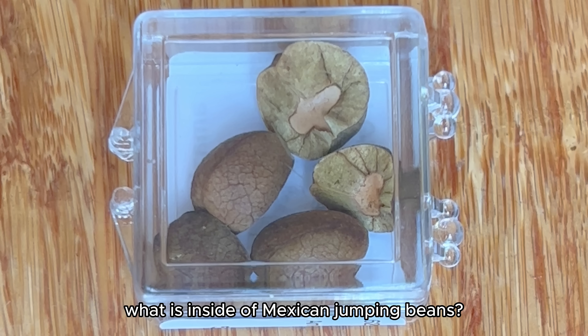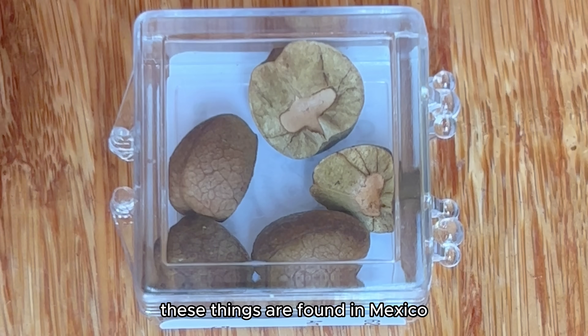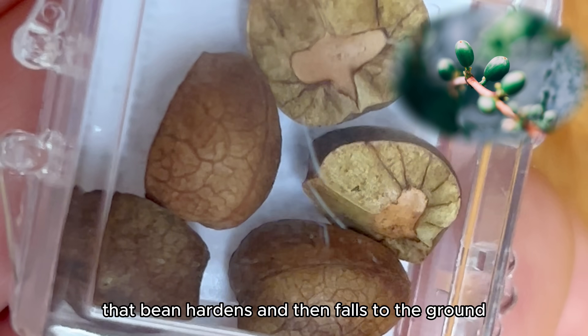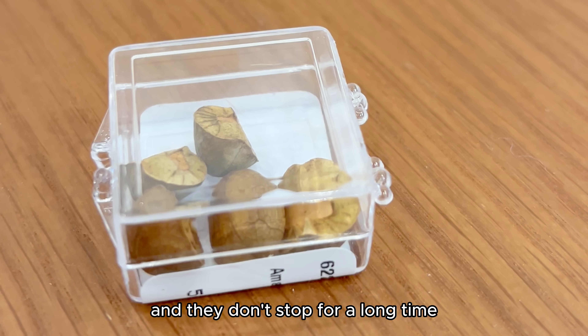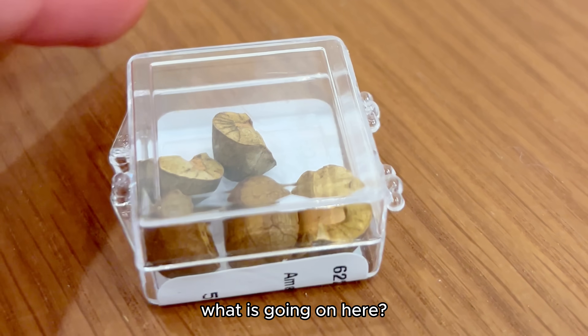What is inside of Mexican jumping beans? I got my hands on five to find out. These things are found in Mexico and they are small bean pods of a host flower of a plant. That bean hardens and then falls to the ground, and then some magical circumstance makes these things pop on the floor. They don't stop for a long time. Who needs a clock when you got jumping beans?